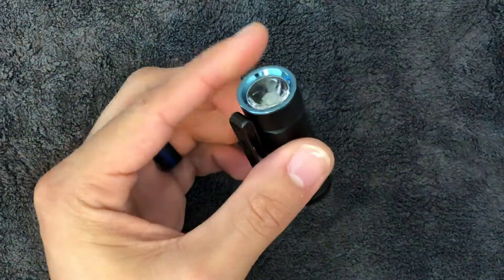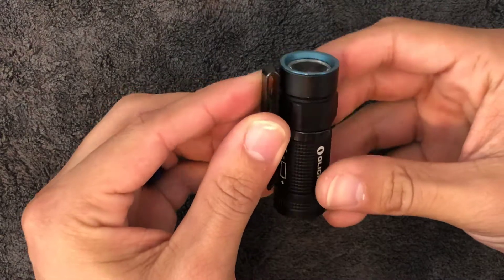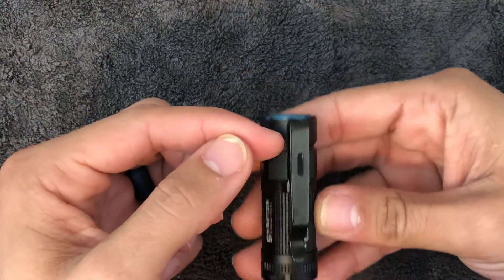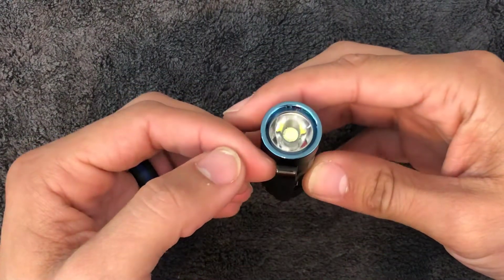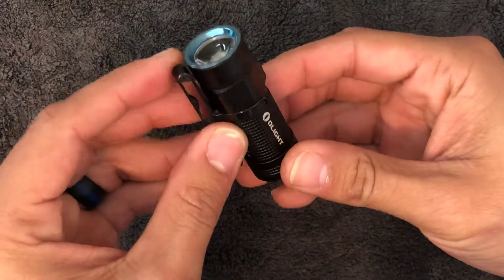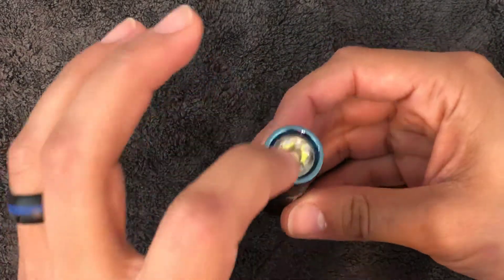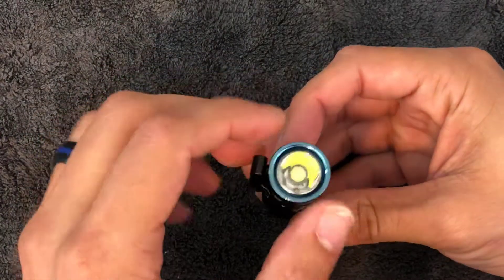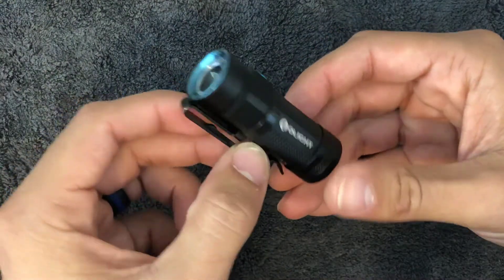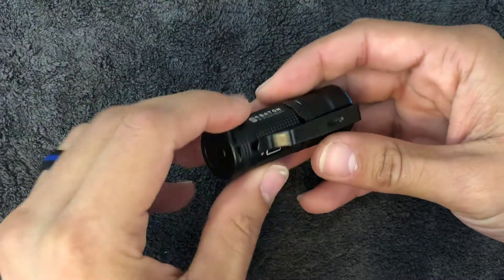My only gripe on this flashlight is probably the fact of carrying it in jeans, where the lens is actually facing upward in the pocket. That's something I find could be a problem — if something were to hit the lens, it could break, depending on what it is. I'm just saying worst-case scenario.